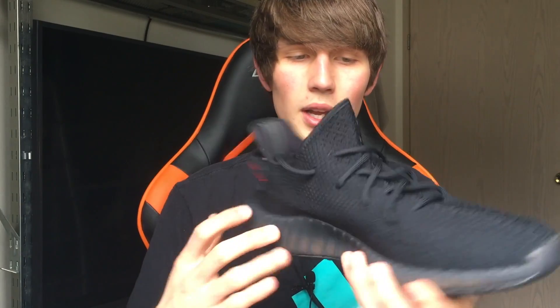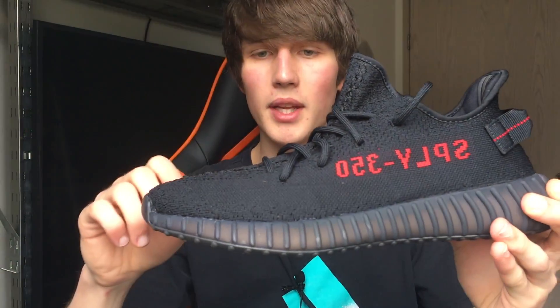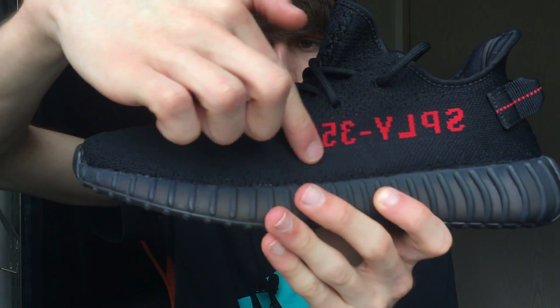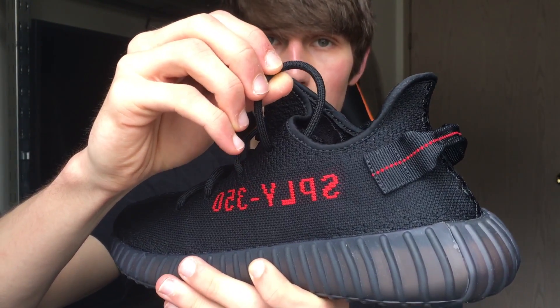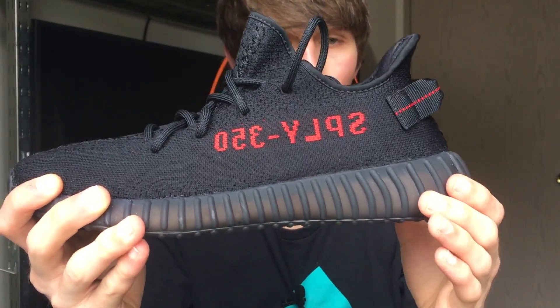Here we have the shoe. What we have here is a fully black Primeknit upper with a stitch kind of going through the middle, and then that reappears on the back so it can combine together. The stripe is in a monotone color so it blends exactly with the rest of the knit, which is really cool. It has rope laces — I wish it had the sort of zebra-type laces with gray on it — and then we have the traditional ribbed sole protecting the boost.